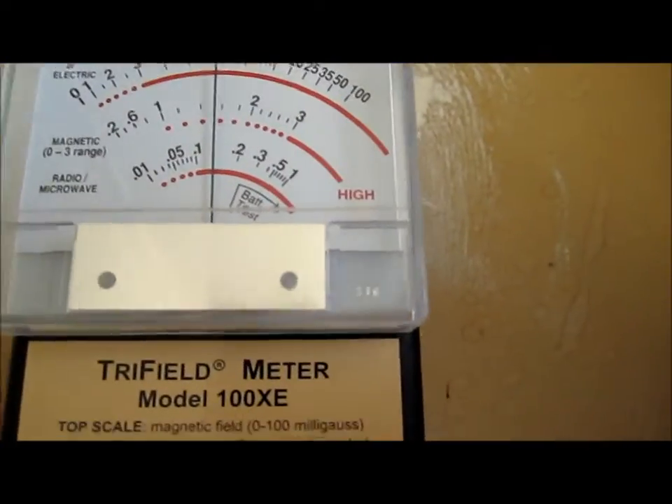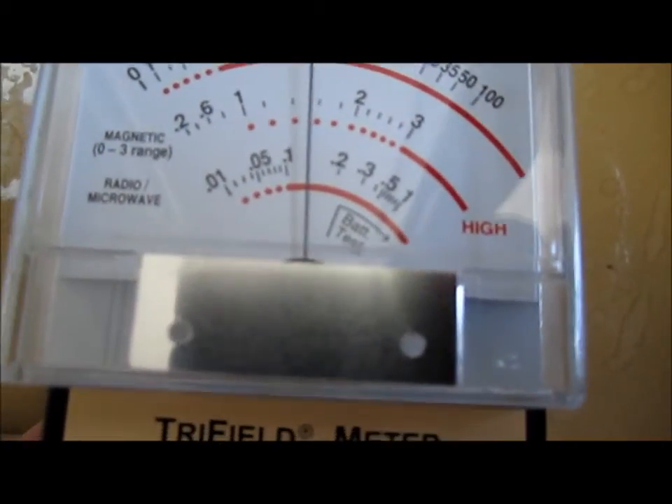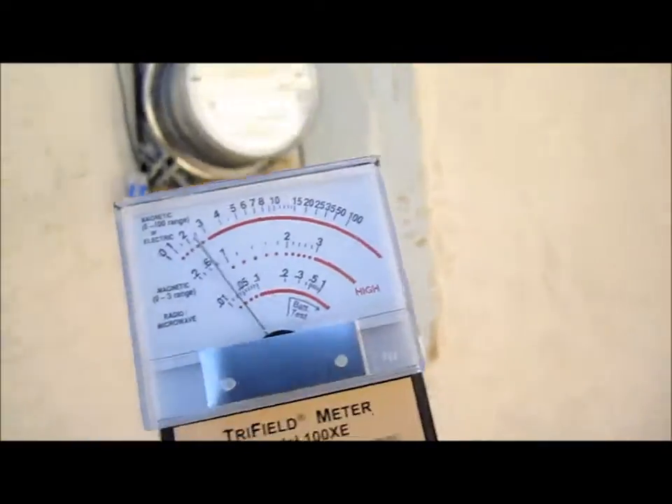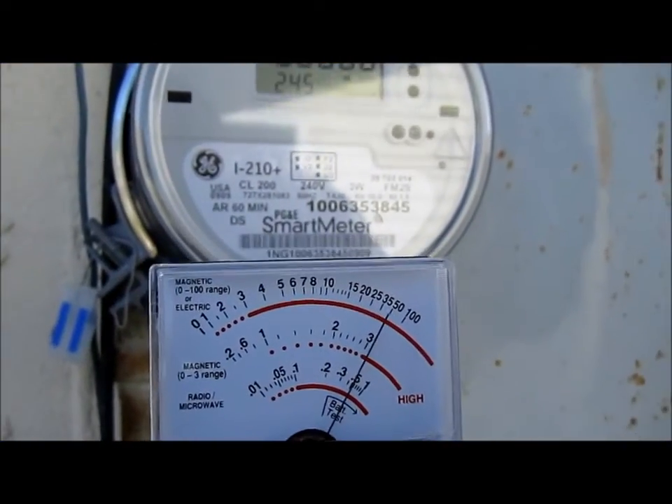This is behind the meter — seven or eight, I think. It fluctuates. Does the smart meter have a strong magnetic field? Yes, it is.